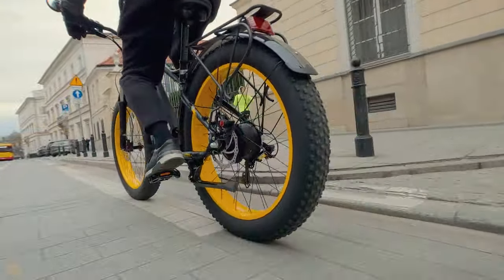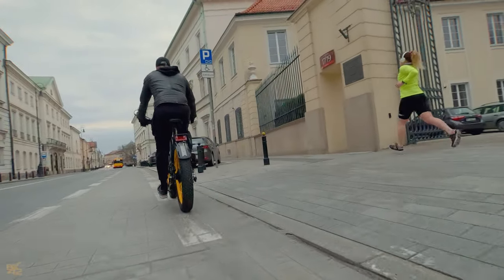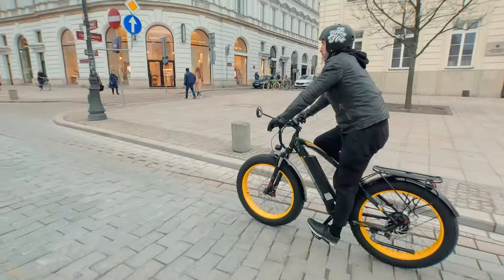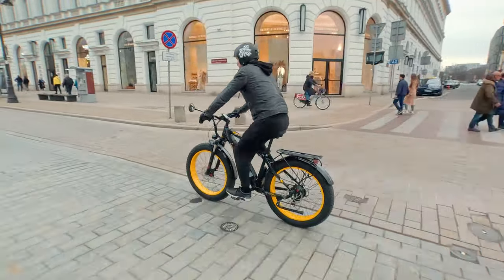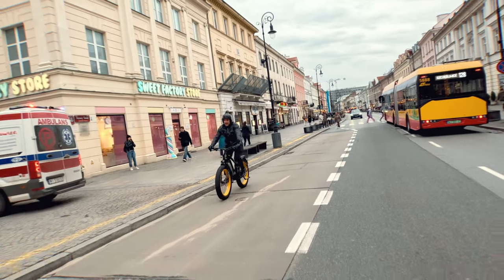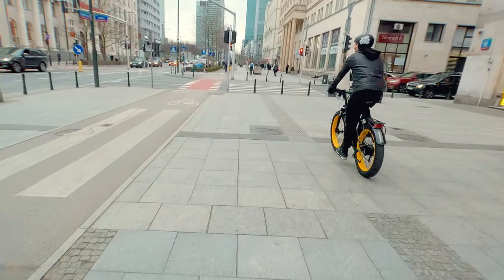Check out the awesome sound of these huge tires cruising down the road and the silent hub motor revving up. The pedal assist works like a charm — it kicks in super quickly when I need that extra boost, and the moment I stop pedaling it cuts the power without any delay. And if I even touch the brake levers, the power is automatically cut off. Overall, I'm really impressed with this pedal assist system.